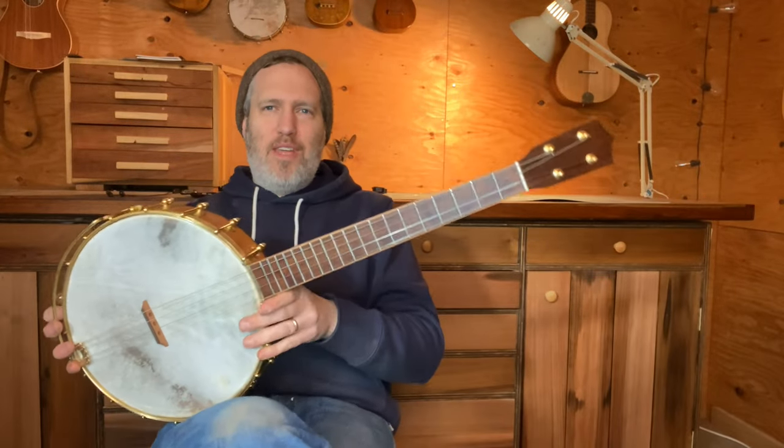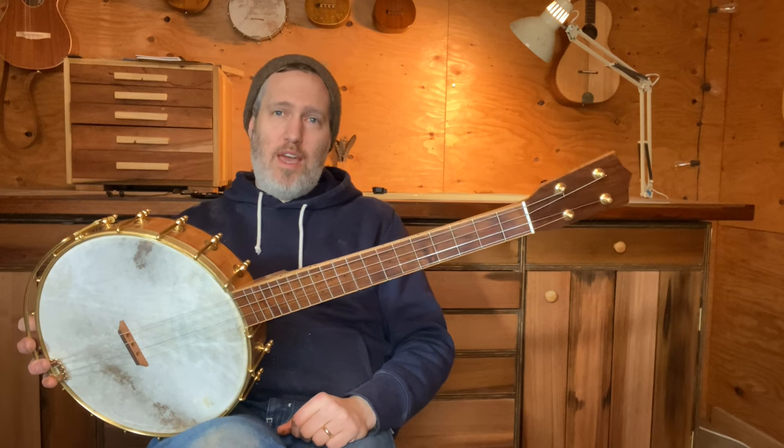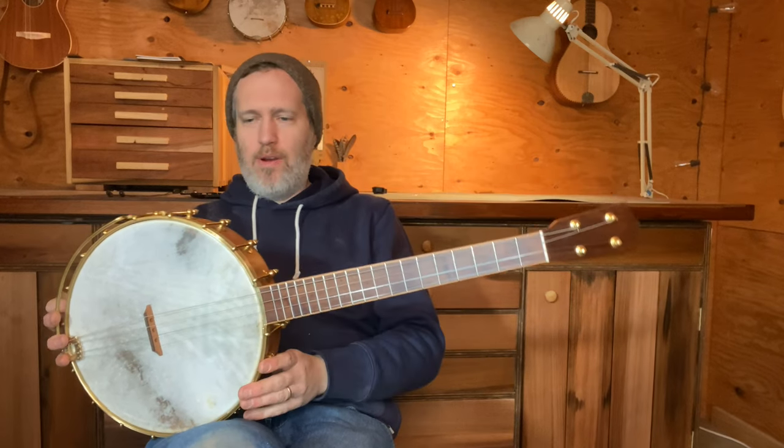Hey folks, I've got a really cool banjo today. This is for my friend Matt Weiner. He is an upright bass player who lives in Seattle, one of the best trad musicians I know, and he also has taken up tenor guitar lately, so I've got this tenor banjo for him.